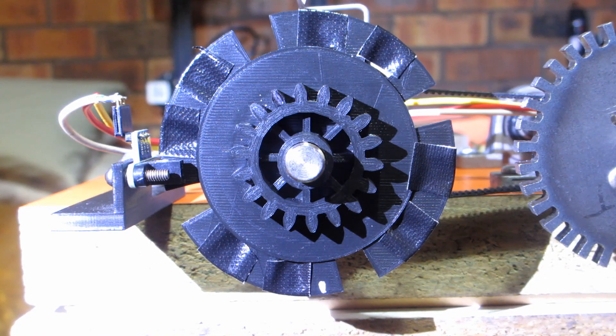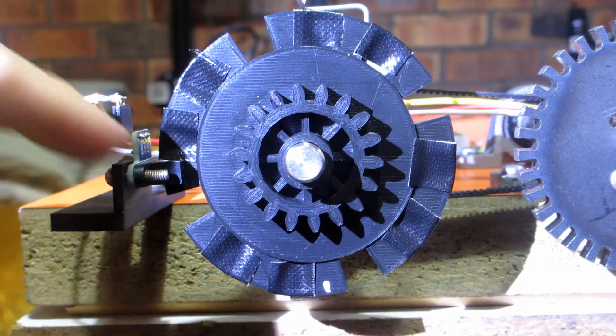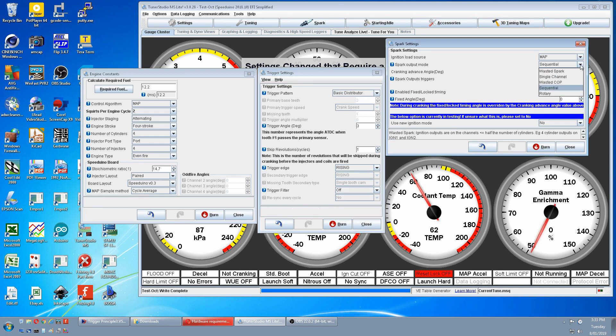To simulate a basic distributor you need the number of teeth equal to the number of cylinders, running at cam speed. I blanked teeth on my 12-tooth cam gear to represent a 4-cylinder and connected the sensor to the primary input crank trigger channel. In Tuner Studio, under trigger pattern, select basic distributor. Most settings blank out because in engine constraints it knows it's a 4-cylinder with 4 teeth. Then in spark output mode change to single channel because it's a single coil. Burn that and restart.